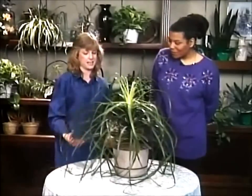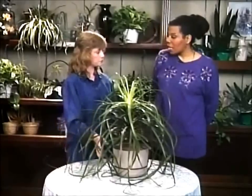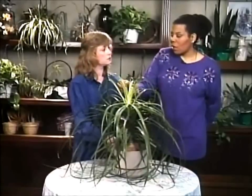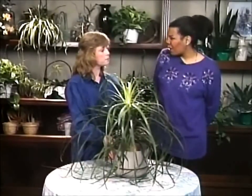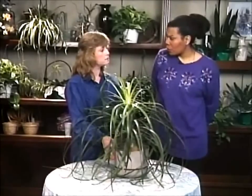Now, do you ever fertilize this plant? Well, in the summertime I'll fertilize it once a month. In the wintertime, as long as it's actively growing — coming out of the top with new growth — then I'll put it on a fertilizing program maybe once every three months. You don't want to over-fertilize in the wintertime.